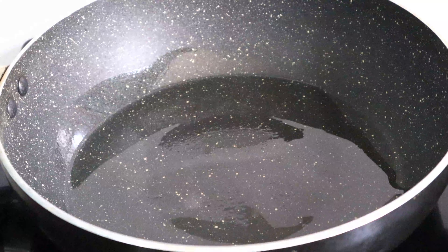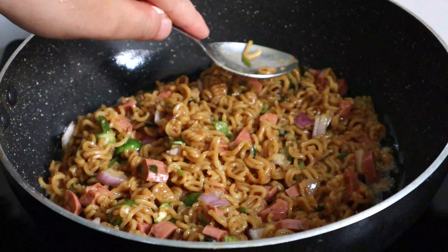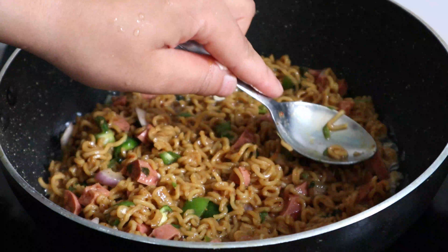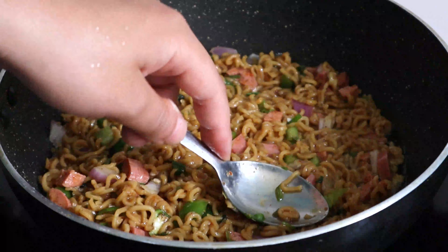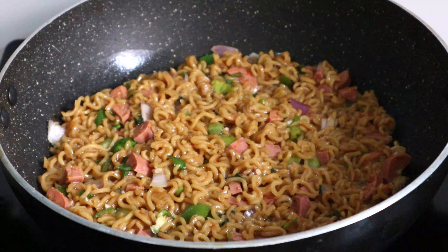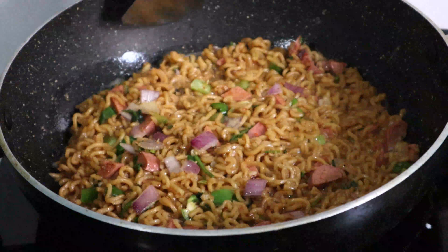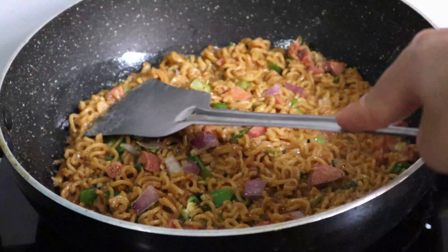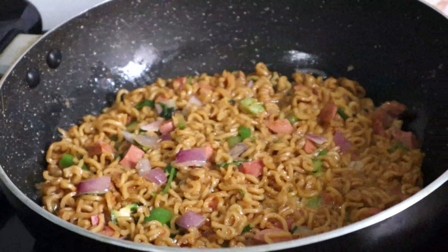Let's add the noodles. We will add the noodles on medium flame for the first time. I will press it down.